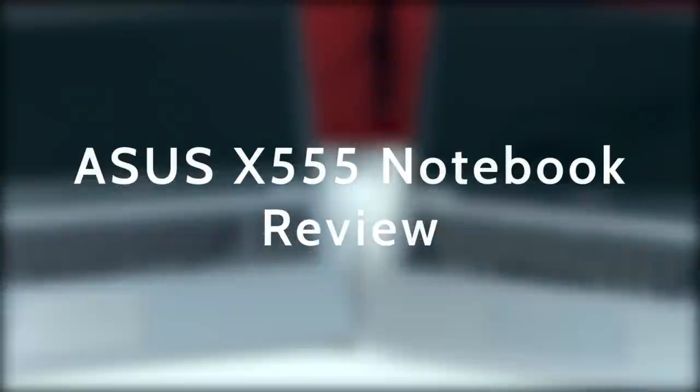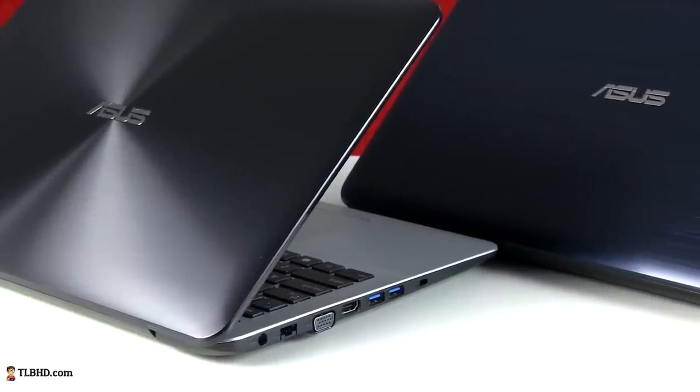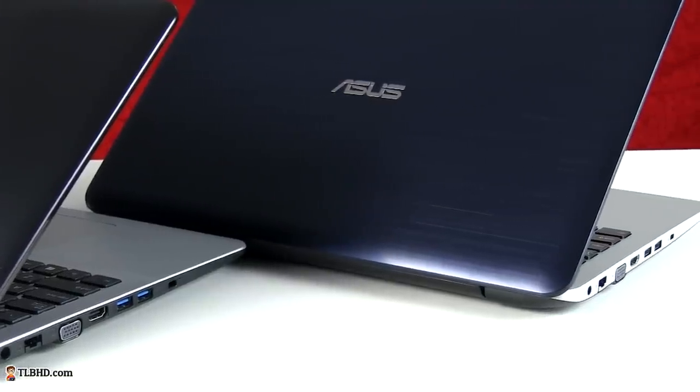Mike here, and in this video we're going to have a look at the Asus X555 series. We actually have two X555 models here, as Asus will offer the laptops in this family in a couple of different configurations — either with a plastic case available in a few colors, or a dark blue metallic option.